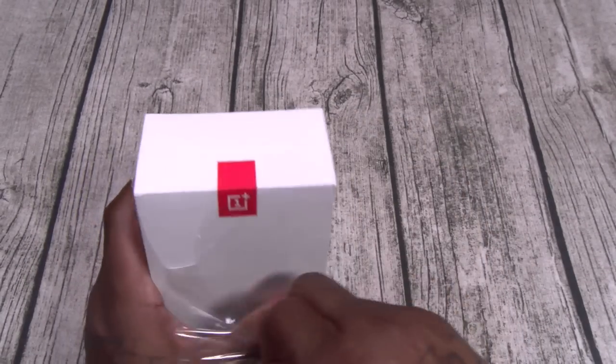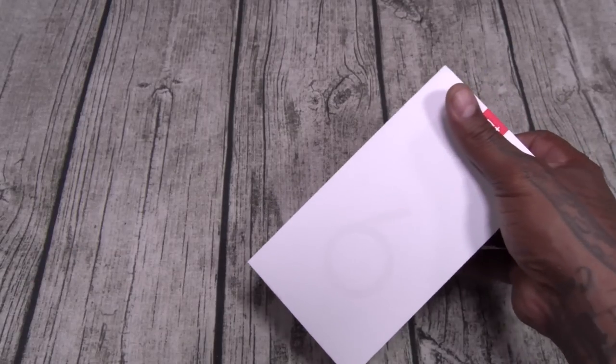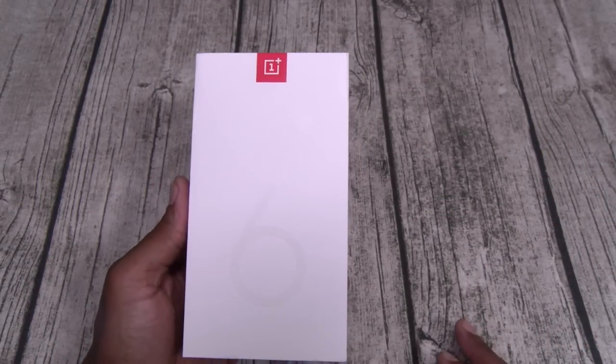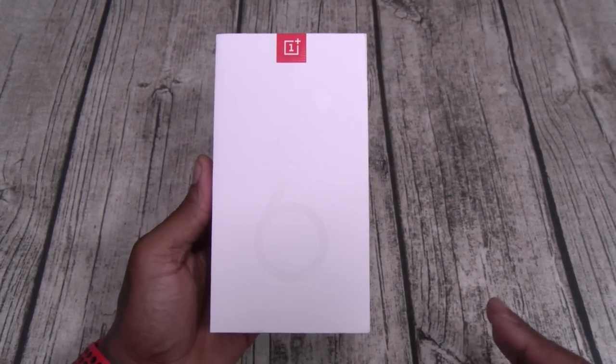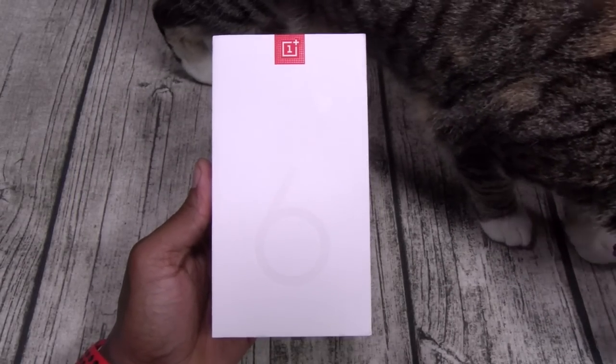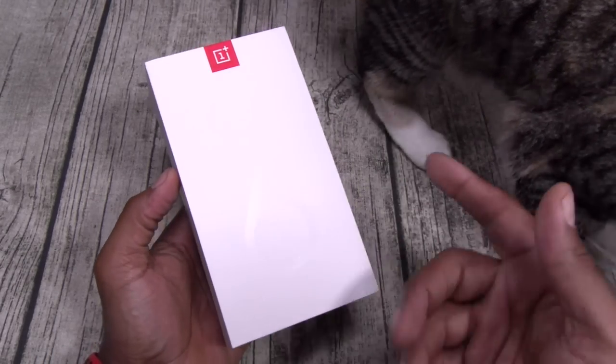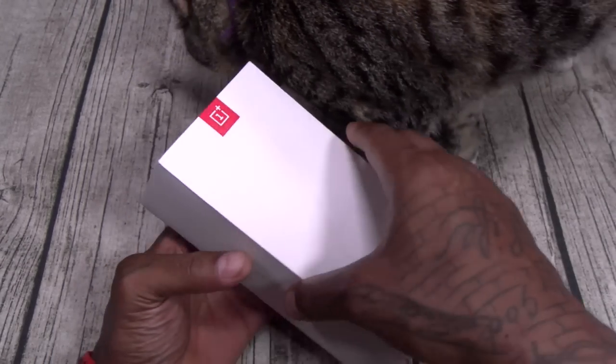Red OnePlus 6. Y'all know red is my favorite color, so I'm pretty hype about this. This has a good chance of being the most beautiful phone of the year. Shout out to White Shoes — she's seen that white box, she's right on deck. White Shoes, check this out — Red OnePlus 6!